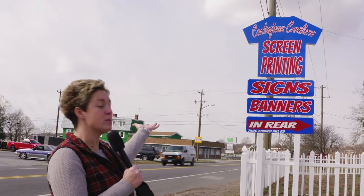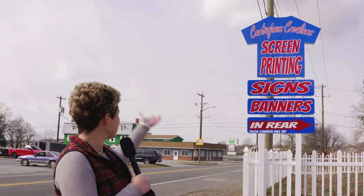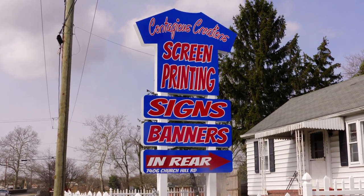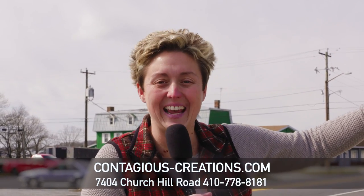Hey, it's Around Town with Mandy, and I've made my way to Contagious Creations, 1406 Churchill Road. Like the sign says: signs, banners, and screen printing, and so much more. Let's go in and see just what's printing.